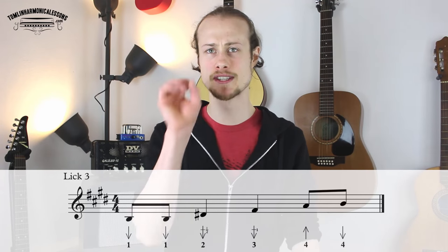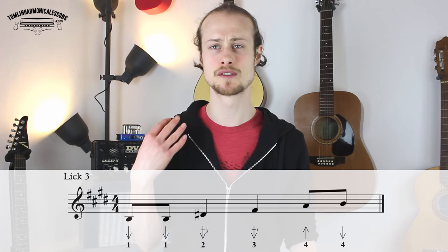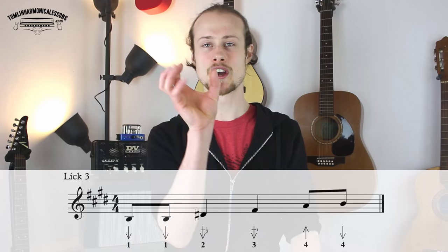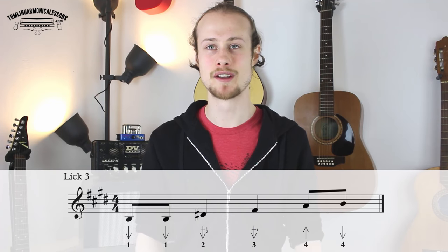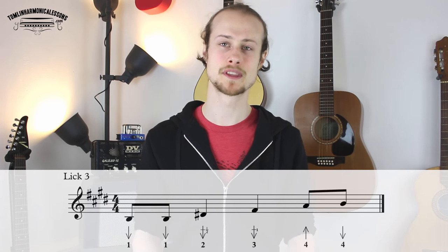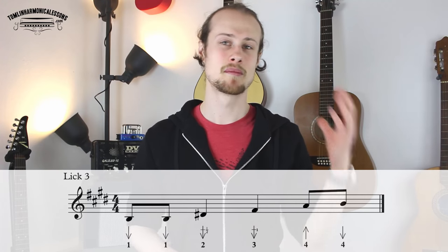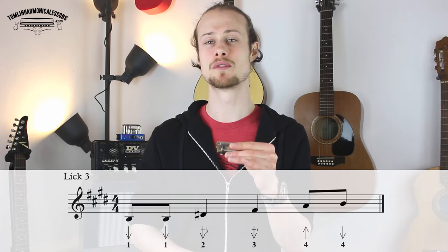This one is the same rhythm as licks one and two, but there's a slight change in the approach. The first two notes are both going to be one-draws. The reason for that is because we can't play a chord down there over the five chord — the notes aren't in the right place because of the way it's tuned. We'd need a one-draw, a two-draw half step bend, and a three-draw whole step bend for that to work. So instead, we're just going to double up the one-draw, which is the root note of the five chord. Then we go to the two-draw half step bend, then the three-draw whole step bend, and then the four-blow, four-draw.